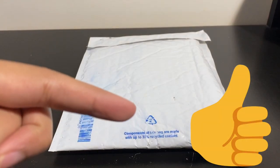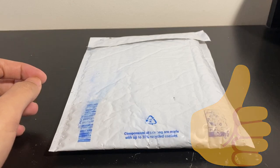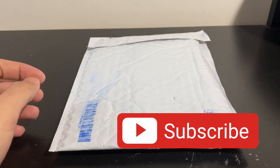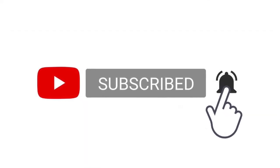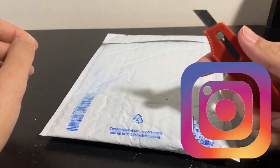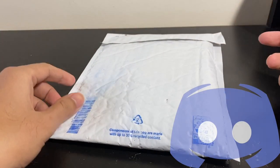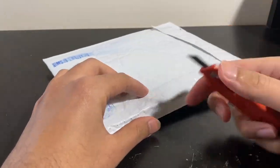Before we get started, don't forget to hit that like button and check out my channel. If you like what you see, please consider subscribing and turning on bell notifications. I'm also on Instagram and Discord where I post teasers — you can find the links in the description below.